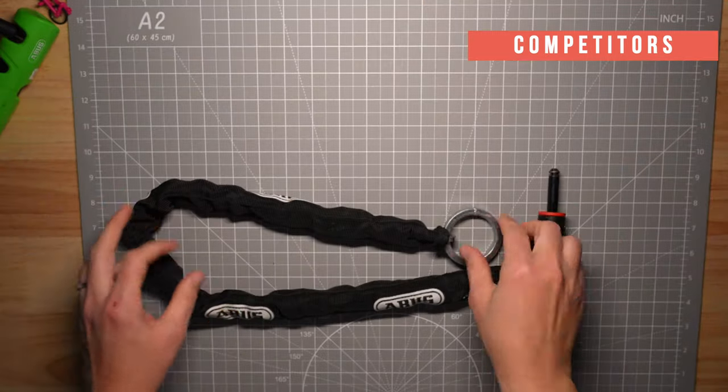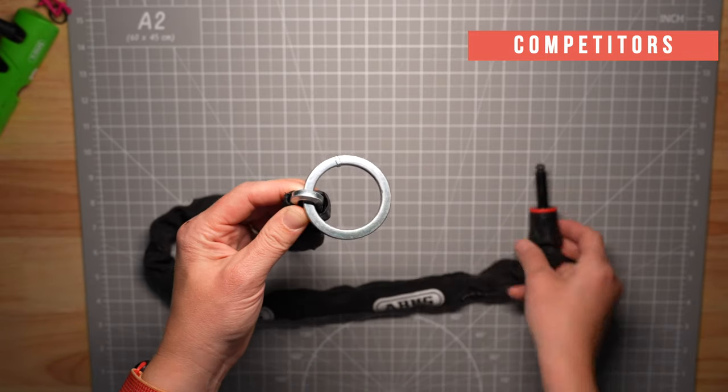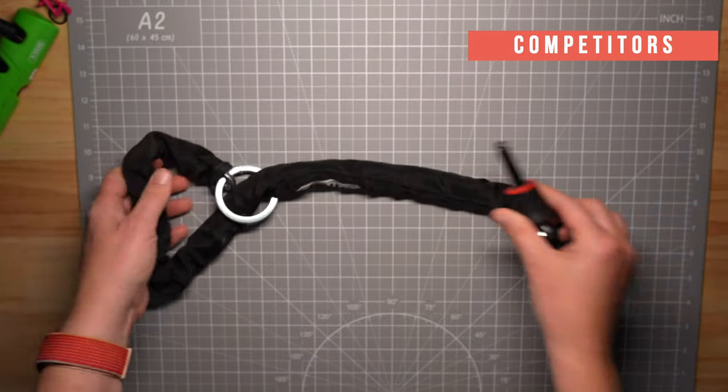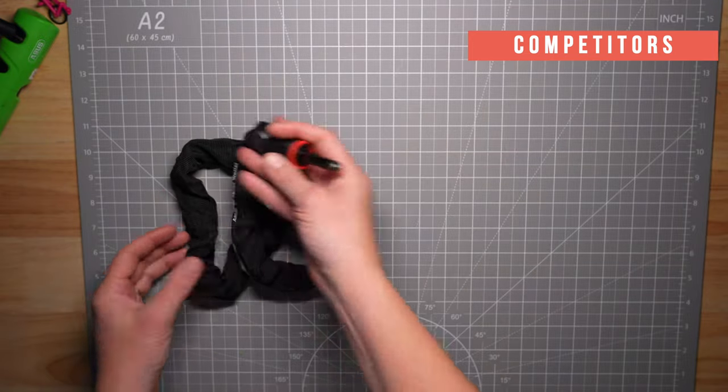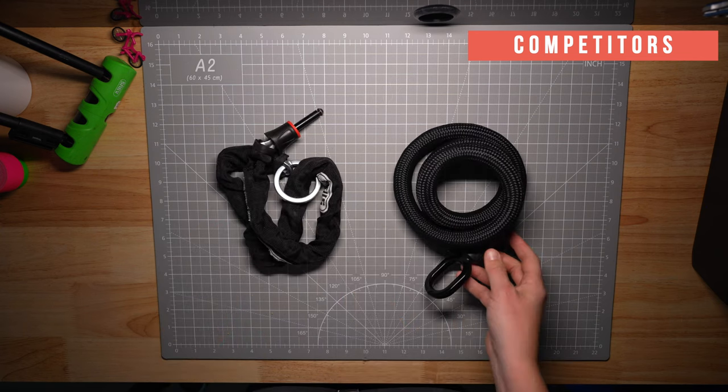One of the last things I want to talk about are the competitors. Previously I've been using an Abus adapter chain with a more basic fabric coating, which also has six millimeter links, but the chain isn't covered in this tech-style fabric which is apparently really hard to cut through. The Abus cover is always slipping, which causes the links to chip my paint and it's really noisy.